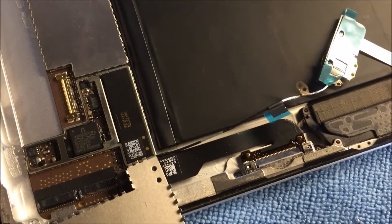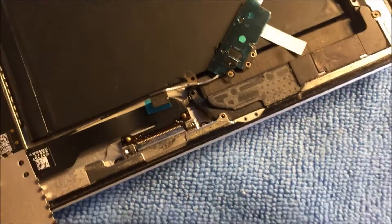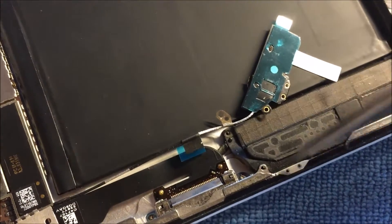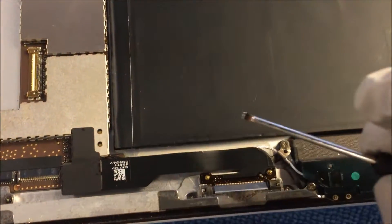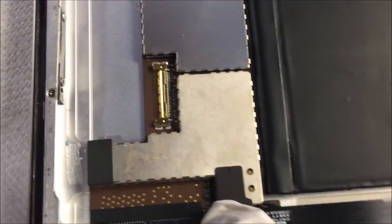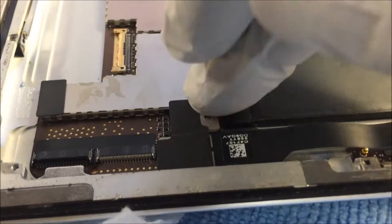Gently push it down so it makes a nice tight connection — there it goes back in place. Now I can easily secure this cable back under here. It doesn't have to be glued down like the other one was — it can just stay underneath. Once you get the screws in, it will be held underneath there fine. There's a little piece of adhesive on this ribbon you can attach to the bottom. Make sure it's aligned properly, press down until you hear a click — same thing here, gently press it down and close it in place.